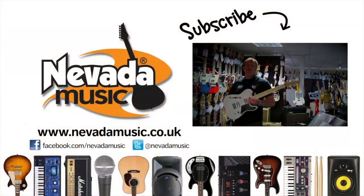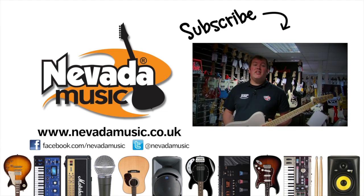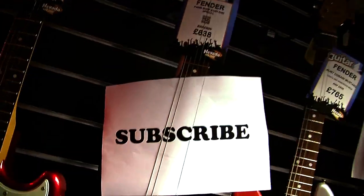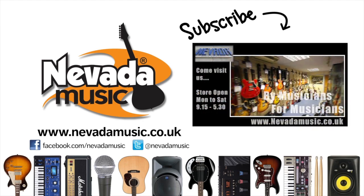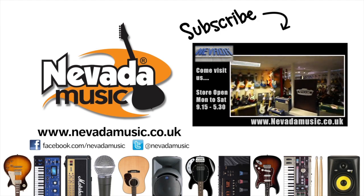Many thanks to Damon from Fender. Don't forget to subscribe if you want to watch more of our Fender and Gretsch guitar videos. See you next time.